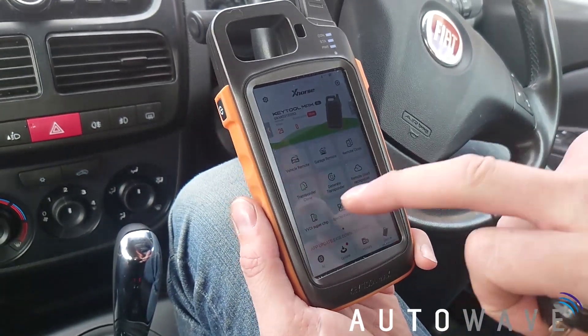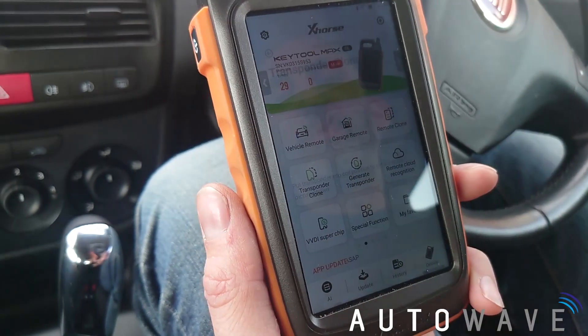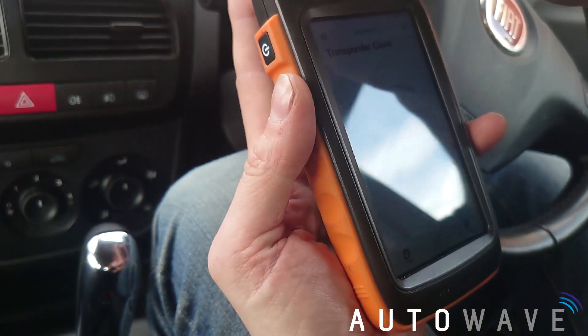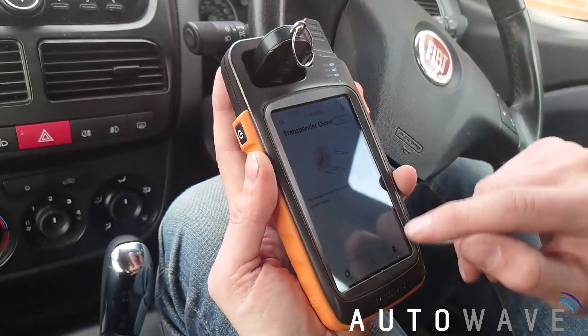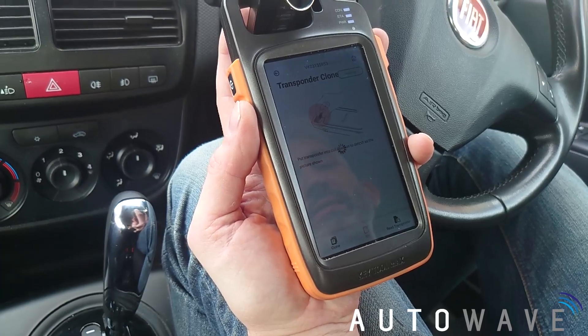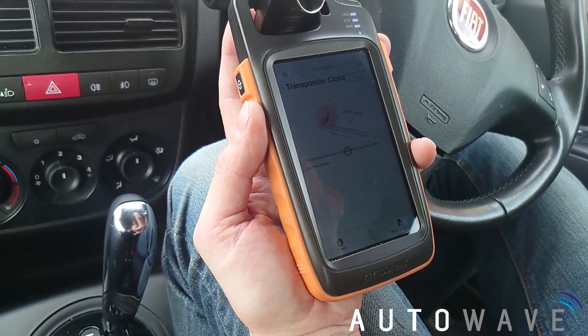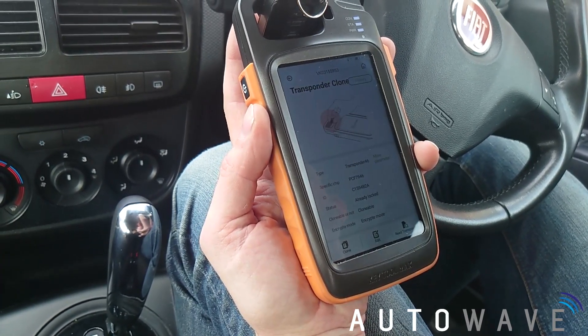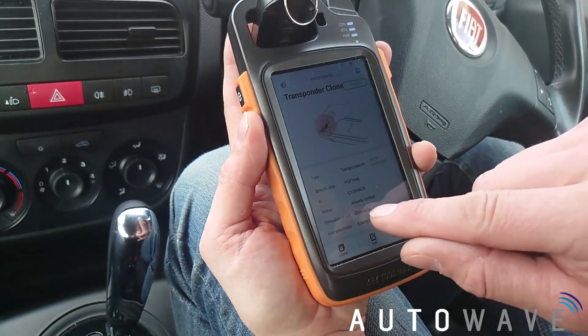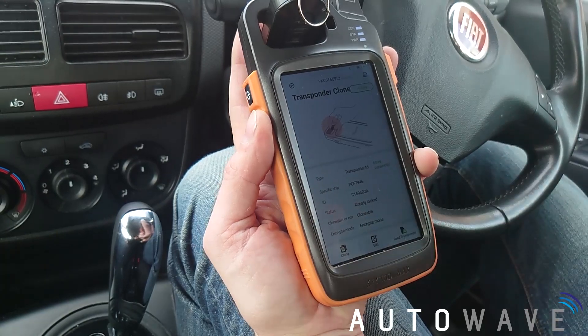What we're going to do first is press transponder clone. We're going to put our original key into the coil reader at the top and read the transponder. There's my data from the transponder — I can see it says 'clonable', so that's good.